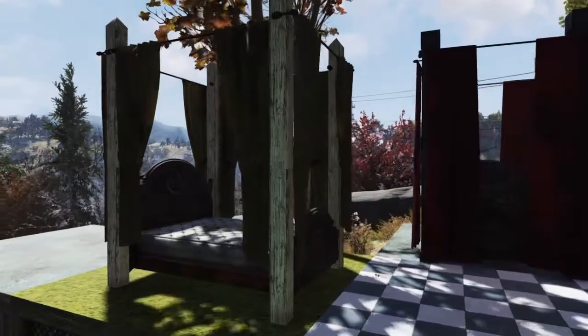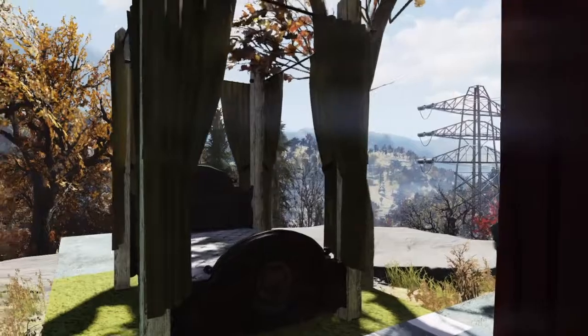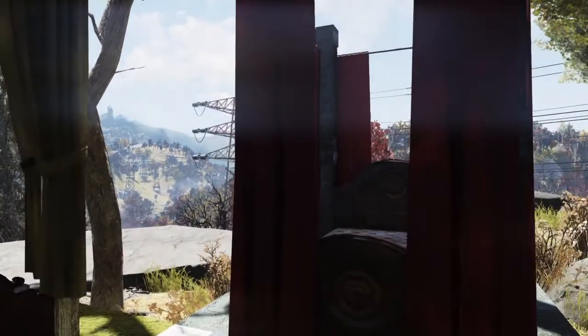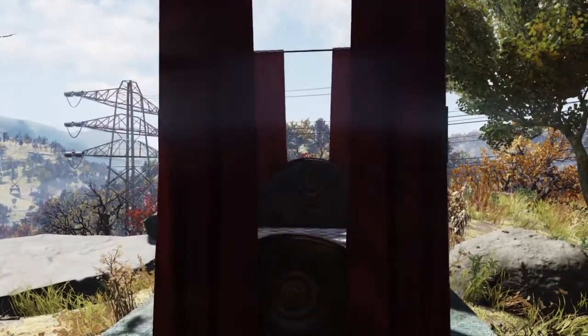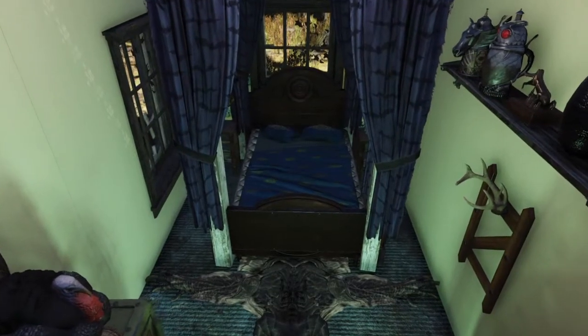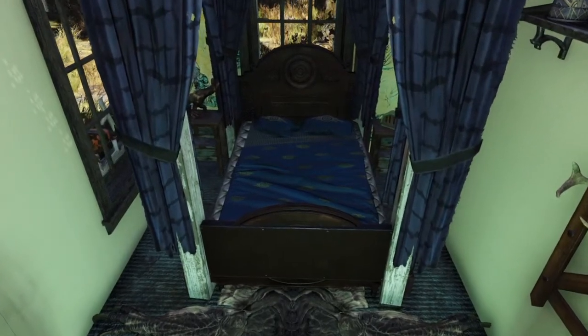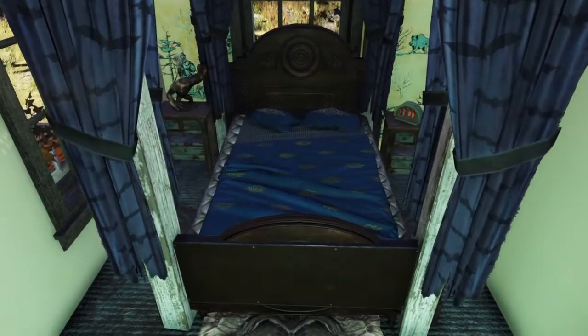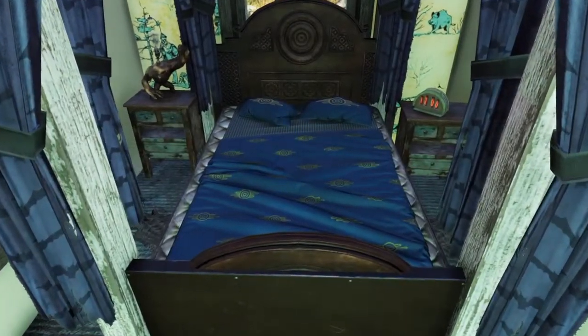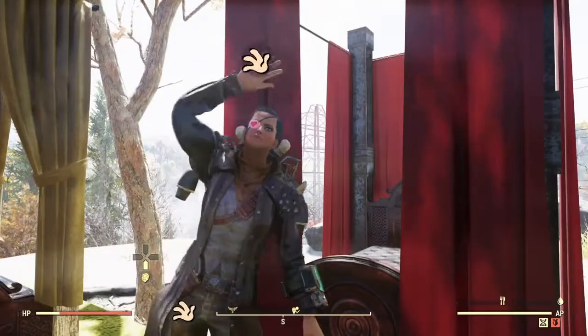Just a side note — you can't actually get into these beds. They are decoration only. You can also merge other beds into it to add a bit of texture. I actually changed this after I filmed it because I much prefer the yellow curtains over the dark ones. That's your lot! Thanks for watching. Remember to like and subscribe and I'll be seeing you in the wastelands.